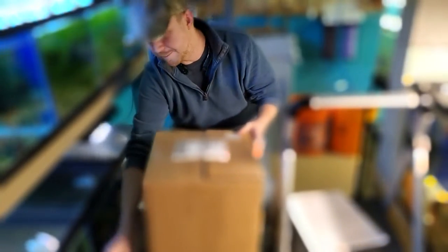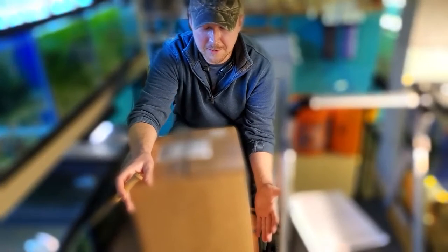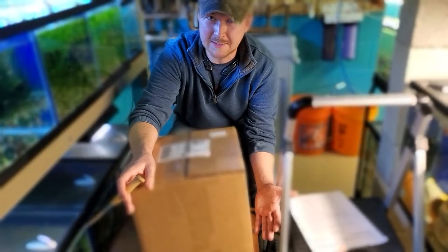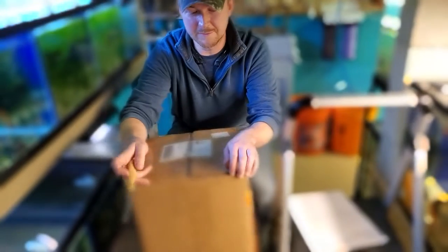This box showed up in the mail in perfect condition. It was shipped out as soon as the order was placed — I got this pretty much the next day. I do live pretty close to them, so I think that had something to do with it, but very quick shipping.